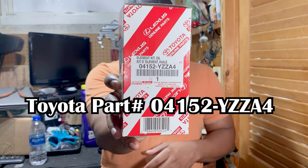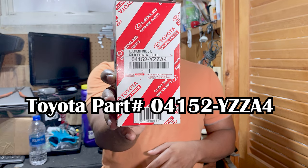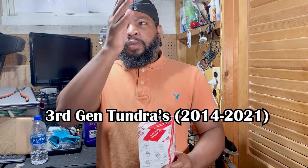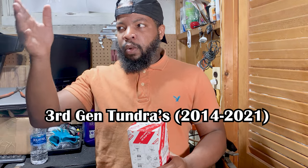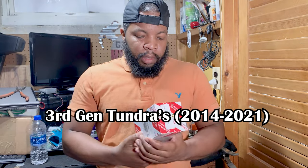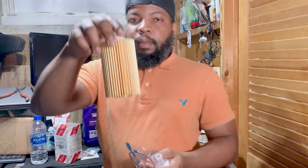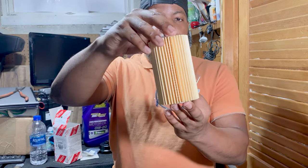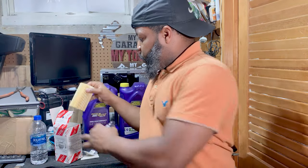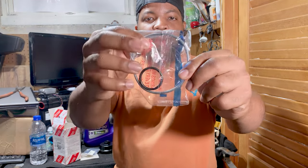This is the part number for the oil filter for the Toyota Tundra. Again, this is the 2017 Toyota Tundra, which, if I'm not mistaken, it goes from 2016 to 2021 or 2022. But this is the oil filter that you'll need. So we got a paper filter — this is your filter for your Tundra.